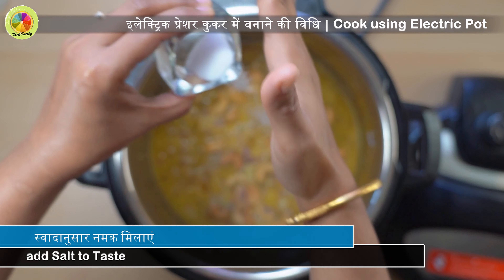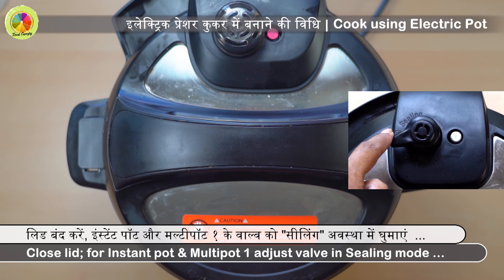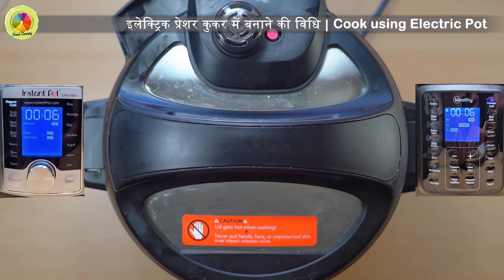Add 1/3 cup of golden raisins to the pot. Add half cup of cashew nuts to the pot. You can fry the cashew nuts before adding them to the pot.